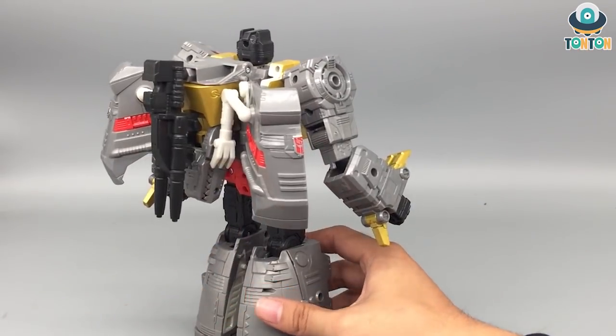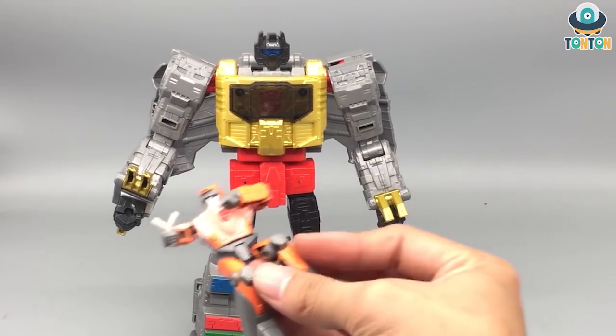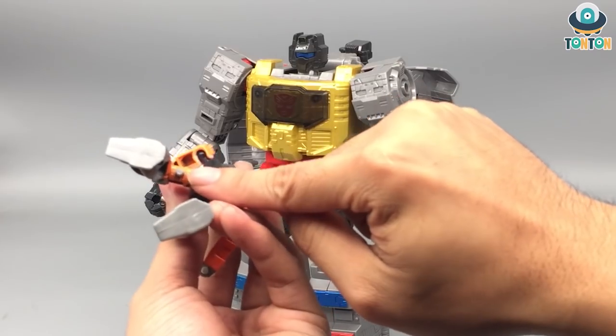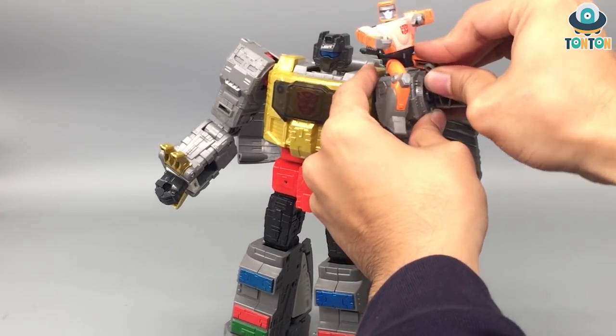Wheelie can also sit onto Grimlock in robot mode, using the shoulder peg hole and a peg on his thighs. Simply plug him in and there you go.